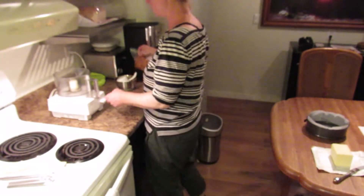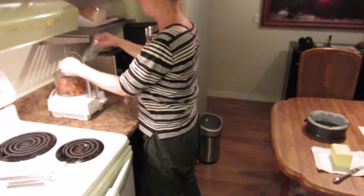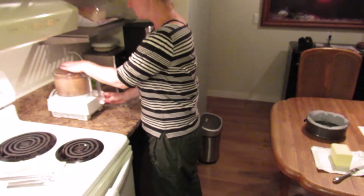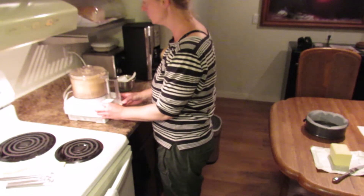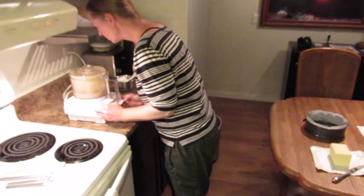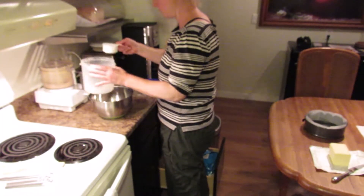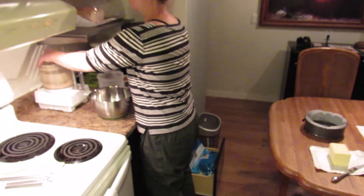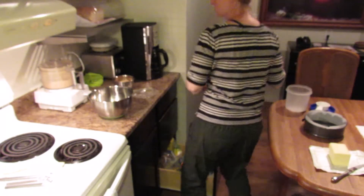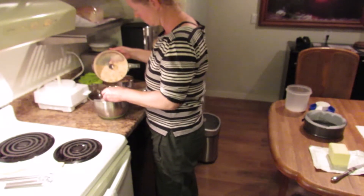100 grams of pretzels, crumbed. That seems pretty crummy. Paprika. Sugar. This will stir it. Super crumbed.